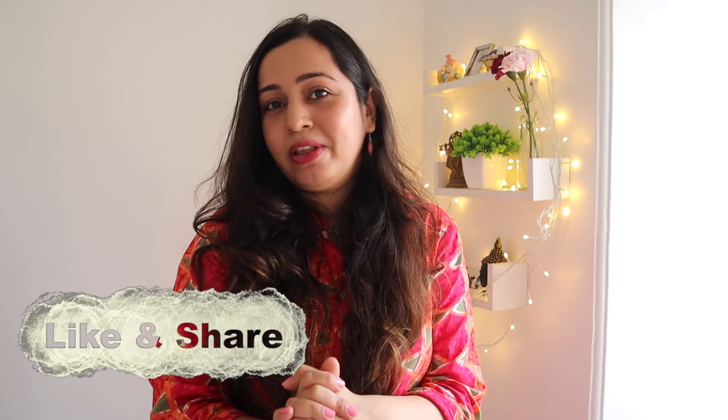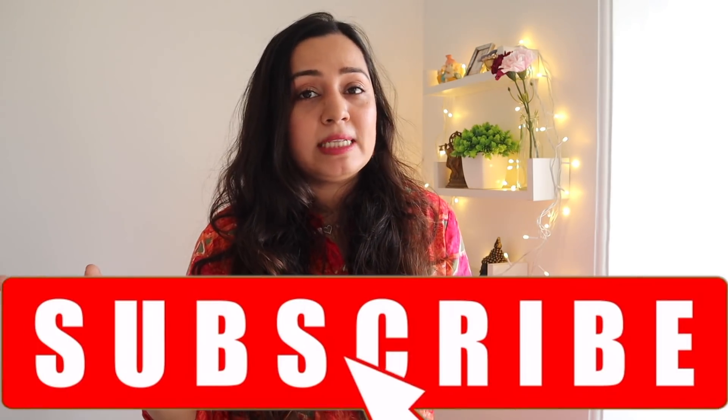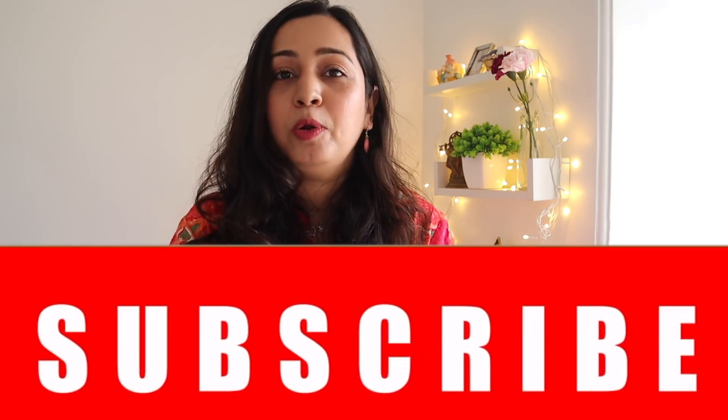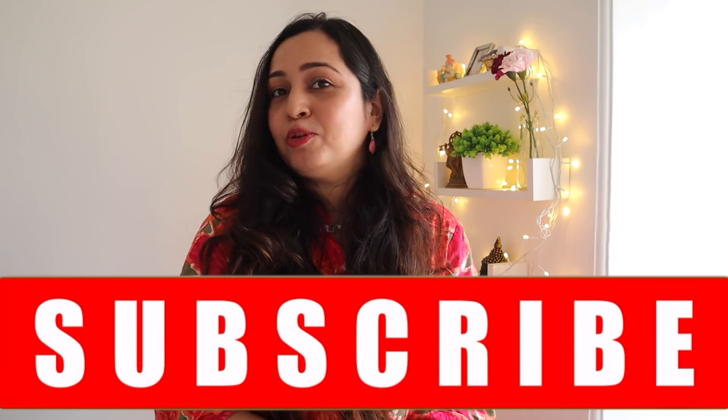I've made so many batches in the last few days and my husband and I have relished every single one. Do let me know in the comments which of these recipes you're going to try this Diwali, and also which are your favourite Diwali Mithais. If you liked this video, hit the like button, share it with friends and family looking for healthier sweets, and subscribe and turn on the notification bell so you know when I upload the next video in this series. See you in the next one — bye!